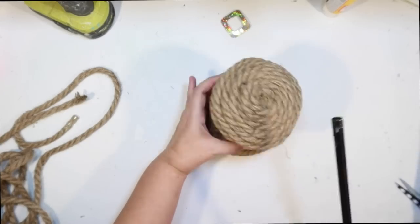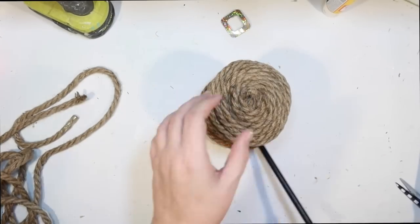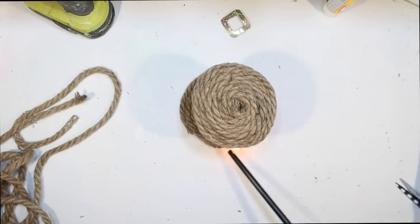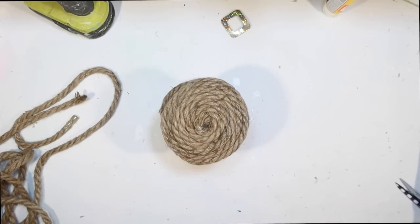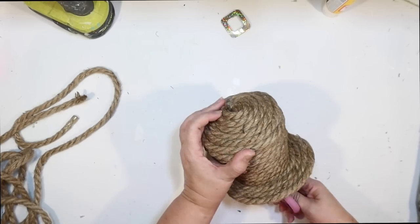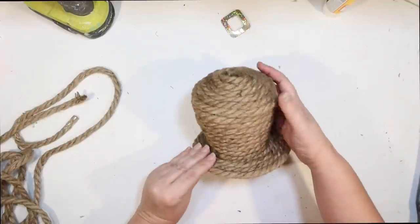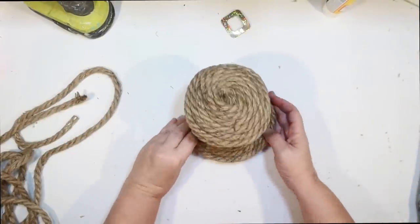To get all the fuzzies off I'm going over the entire leprechaun hat with a little lighter from the Dollar Tree, just burning off any strings or fuzzies sticking out. Isn't it cute? I'm loving this hat. I was trying to fix the top from where it was caved in, but I think it's going to be okay.